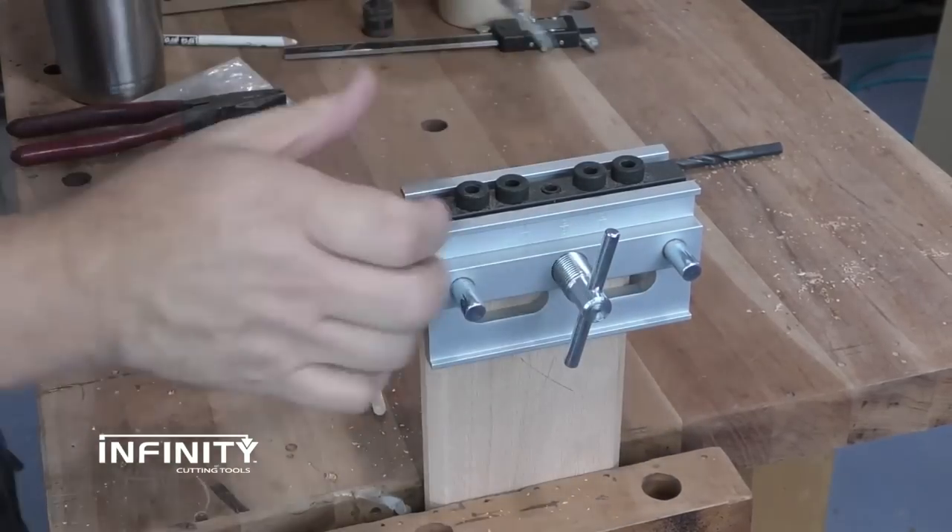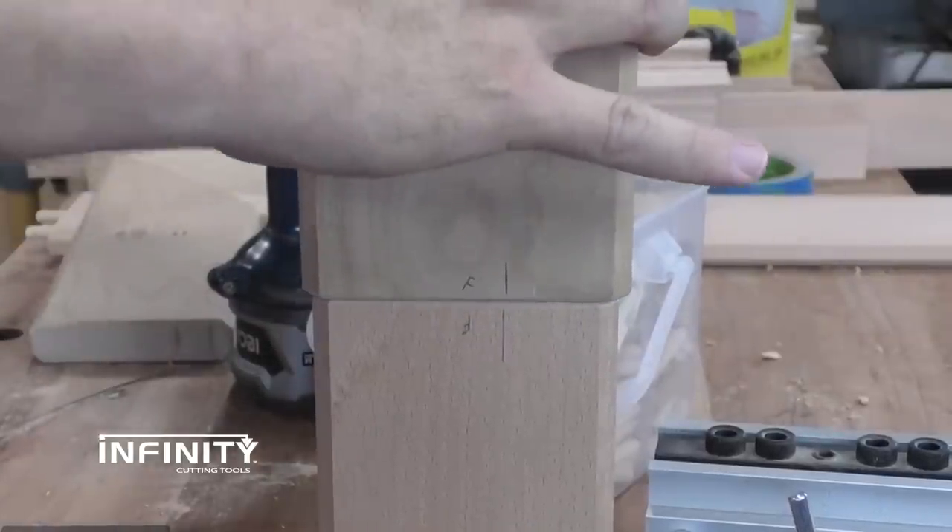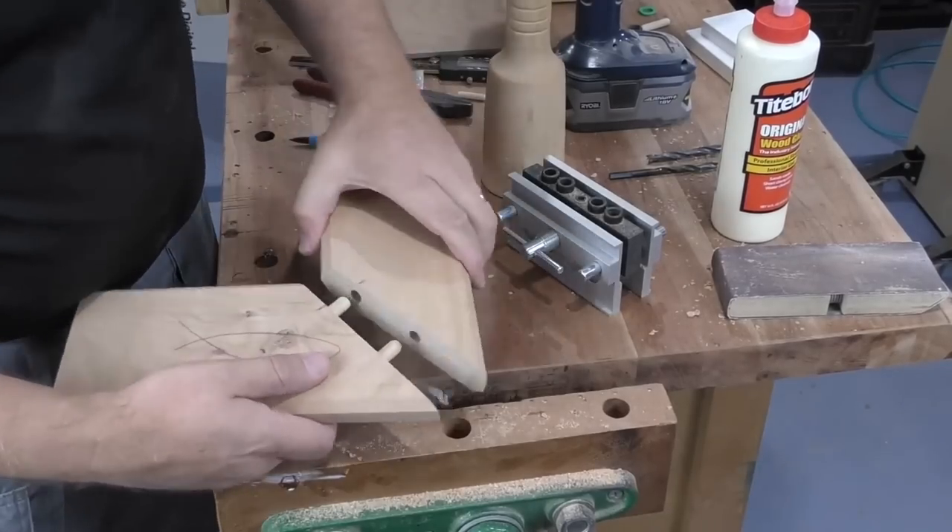Once again, lining up the marks on the jig with the mark you made on the stock. You'll get stronger, accurate joints every time, even when the parts aren't the same size.